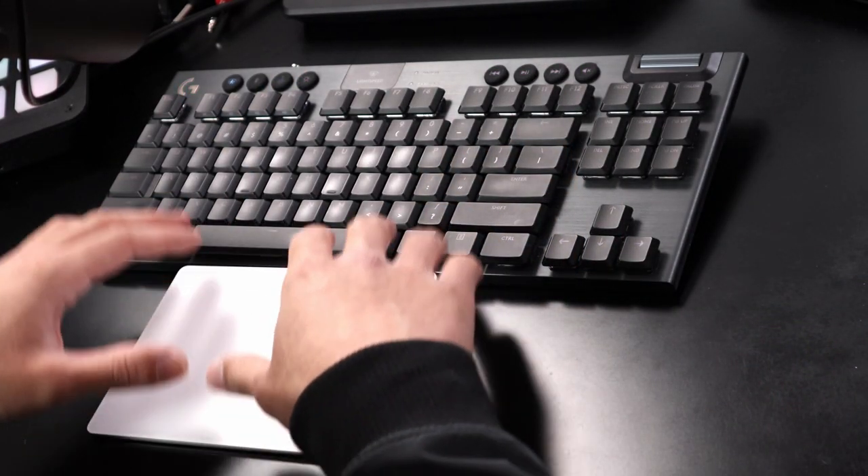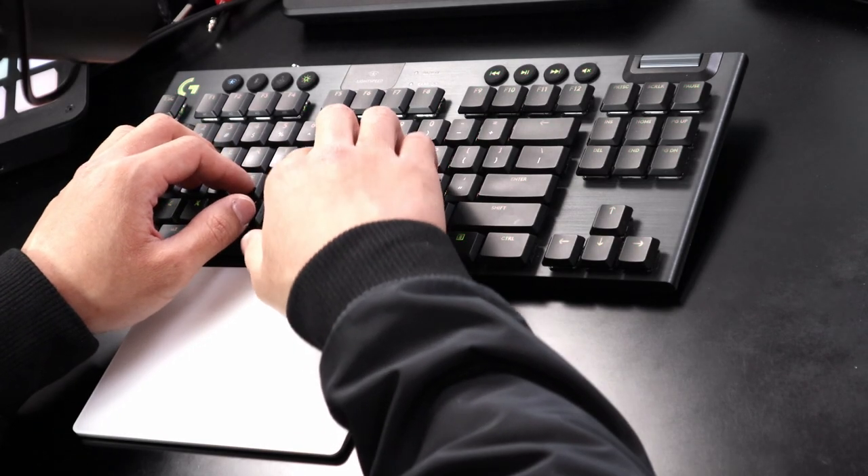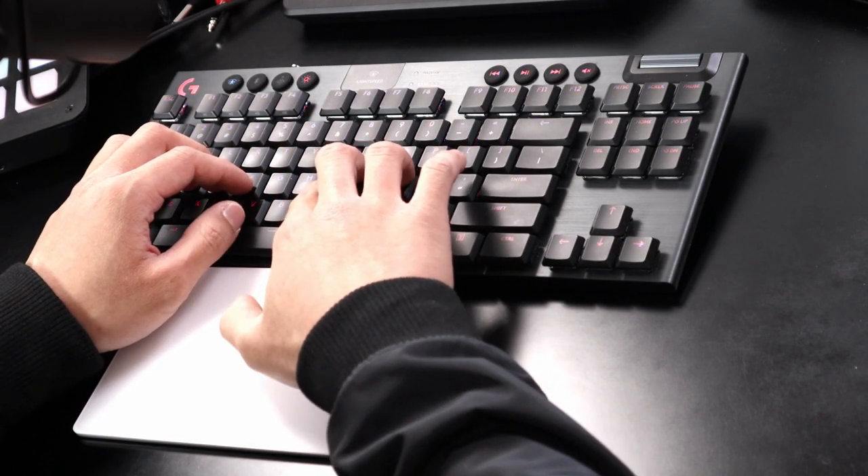I don't really understand the target market for this product, especially when I want it to work. It's a great idea — type without moving your hand and still use the mouse. That sounds like a dream. But there's no palm rejection, and you'd have to spend $150 Canadian dollars and then get third-party tools and software to customize it and bypass default behaviors. That part is really weird to me. So unfortunately, I have to say goodbye — this is going back.